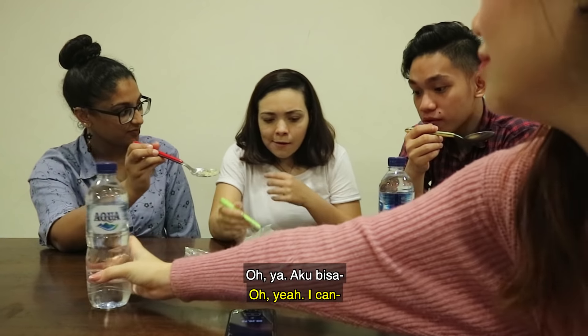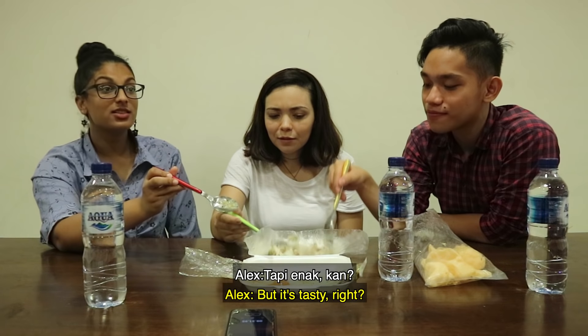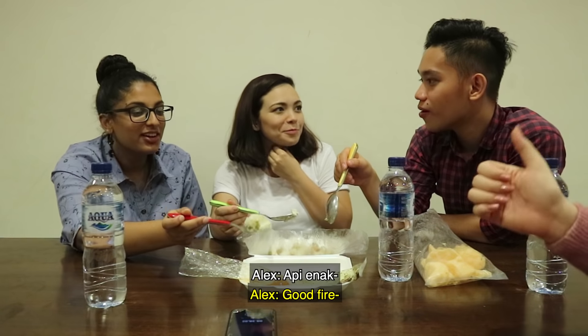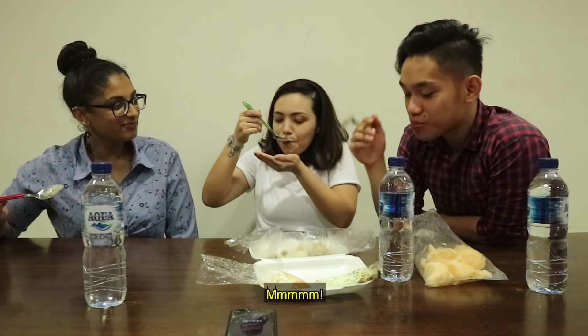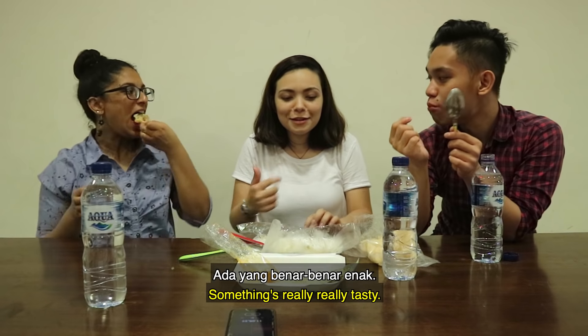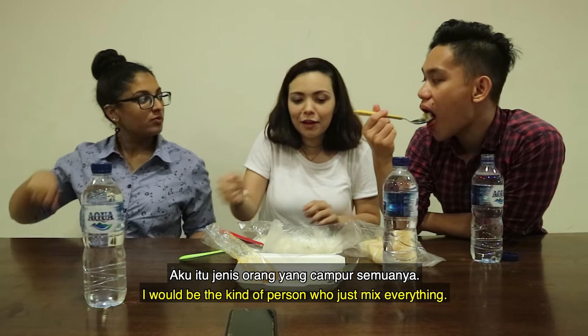Really? Yeah. I can taste it. But it's tasty, right? Yeah. It tastes like fire — but a good fire. It's the one that goes straight to your throat. Something's really really tasty. Something but you don't know what. Yeah, that's right. I would be the kind of person who just makes everything.